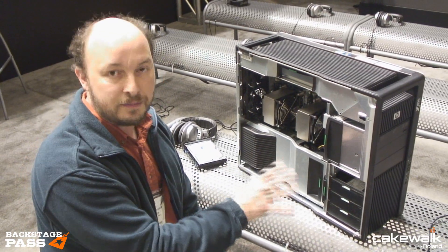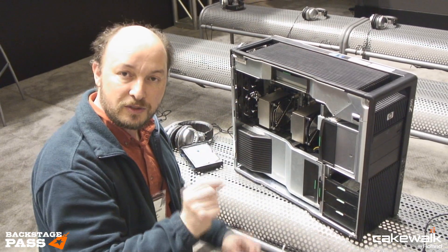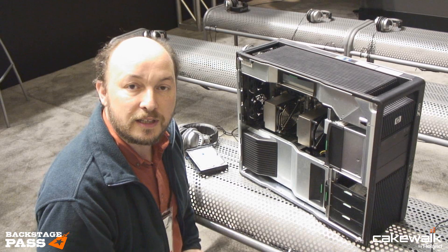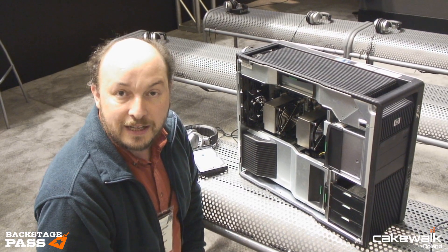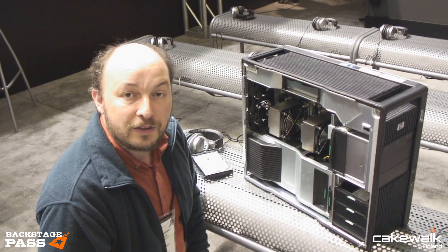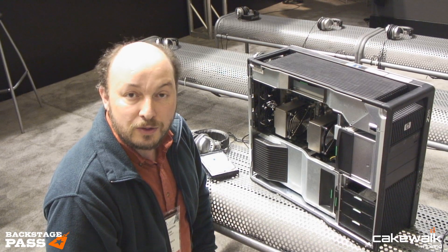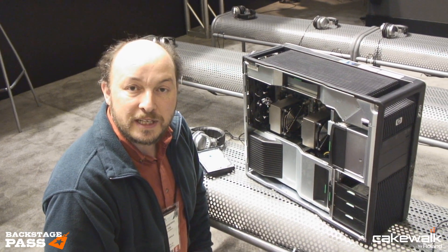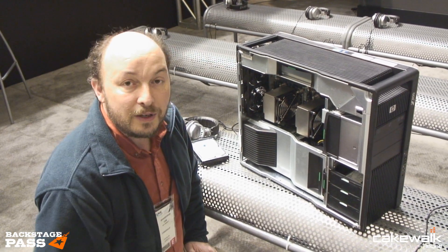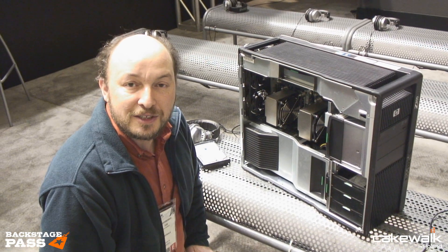Furthermore, this workstation is very, very rigid and is rack-mountable. You just remove the top panel and it exposes the captive threaded holes for the rack kits that HP also sells. So if it needs to go into a rack, it can do so very rigidly and safely. We think it's a totally awesome workstation for music production — it's already dominant in the animation space, video editing, and film compositing. For audio, it's just magnificent.